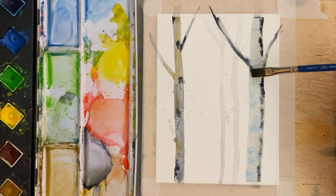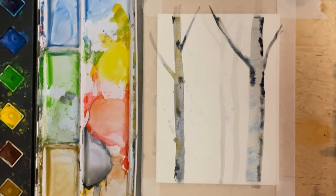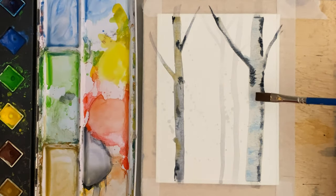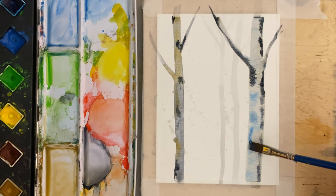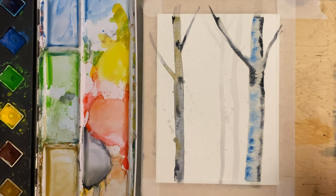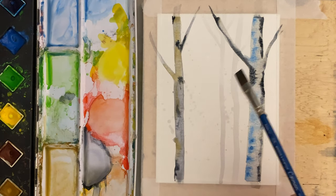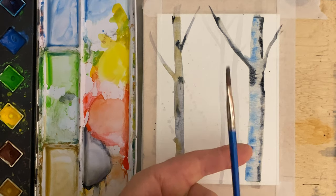You just keep playing with it as long as it's wet. I'm going to rinse my brush off now because it's starting to get a little bit mucky. I'm going to pick up some more blue — just like that — and let that all bleed off to wherever it's going to go. I'm going to put one more tree close to this tree right here. Before I do that, I'm going to give this a little bit of a blue splatter.